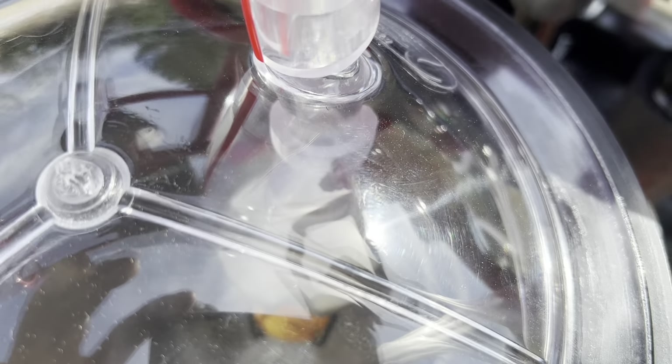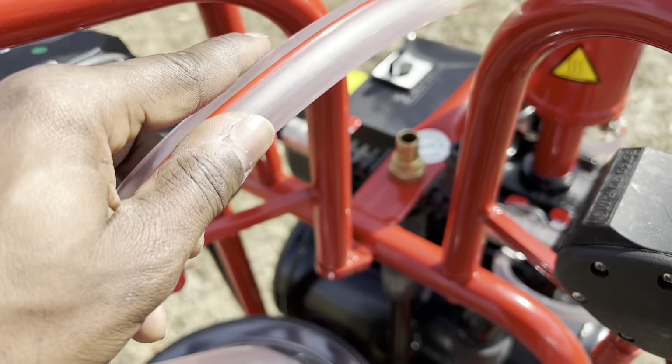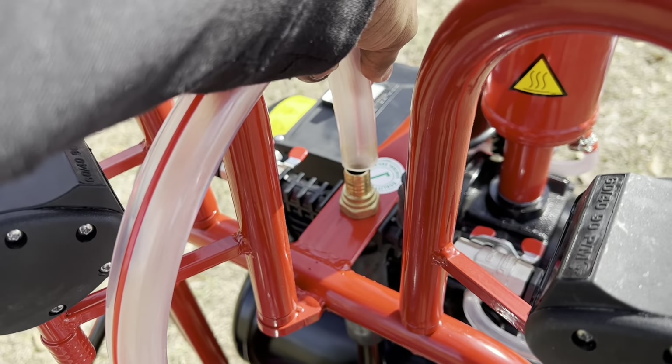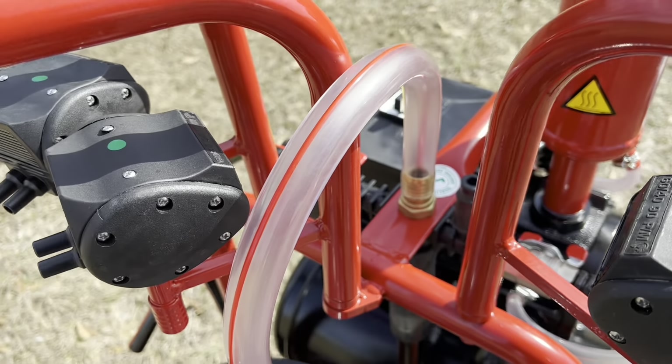Grab the short air hose and connect it on top of the milking lid on top of the milk stopper, and then connect the other end of the air hose to the air extrusion from the frame of the machine.